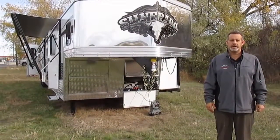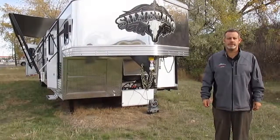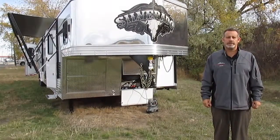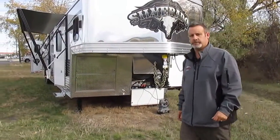Hi, I'm John Becker from Metro RV here in Billings, Montana. I'm proud to present the Bison Horse Trailer Silverado 8414. It's a great floor plan. Come on inside so you can see what Bison's done with this trailer.